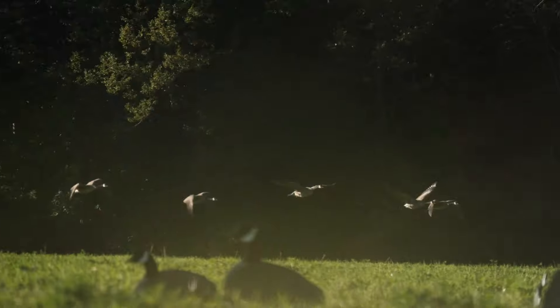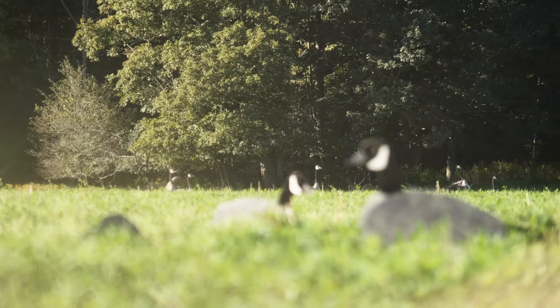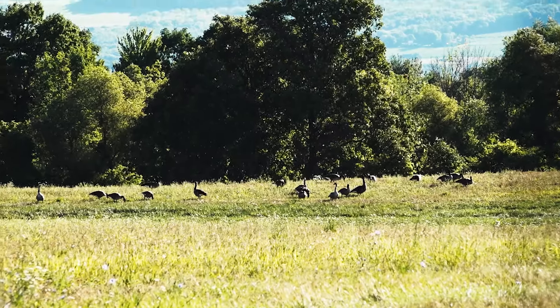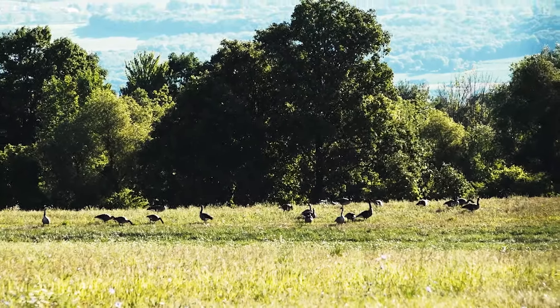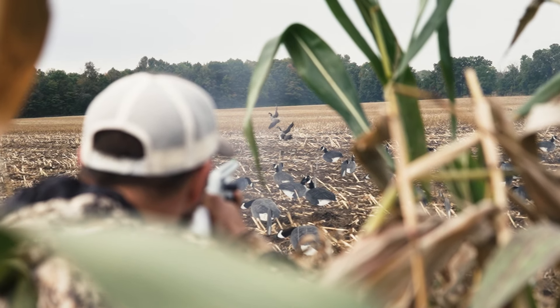September geese is phenomenal table fare. One of the reasons September geese are really good is they're not flying a lot — they're eating sweet corn, alfalfa, clover — they're not moving a whole lot, and you get a lot of really young, tender birds. That makes them an ideal candidate for a great meal.